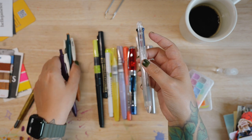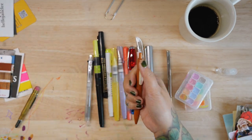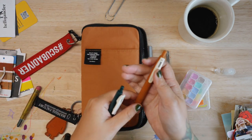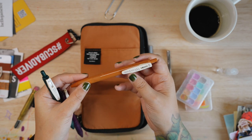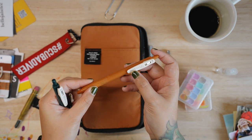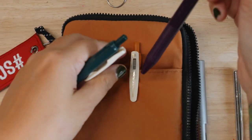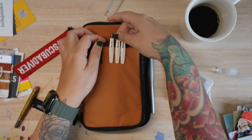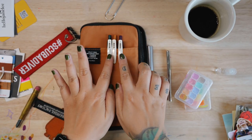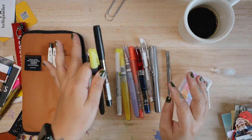These are also my favorites because I really like the clip feature. This is the Sarasa Clip pen from Zebra, 0.5. I don't use extra fine nibs or anything like that, but I like how aesthetic it looks in here — it just stands out a lot.